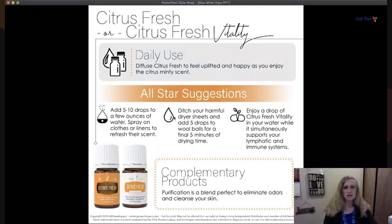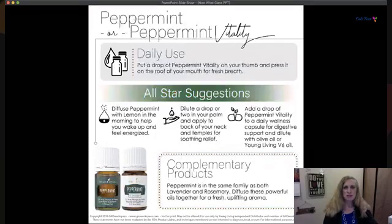Peppermint — or Peppermint Vitality — we're now halfway through exploring our starter kit. Think about the oils you've tried and who could benefit from them. Young Living really stocked your starter kit with the best oils. Use only two to three drops with each application until you find you need more — spreading it out and using it every hour or two is often better than using more at once.